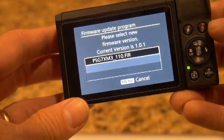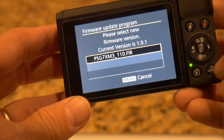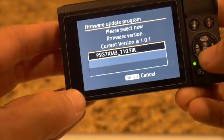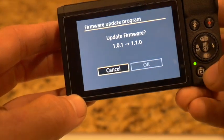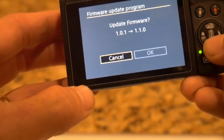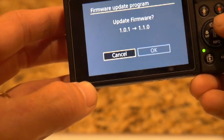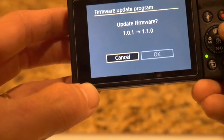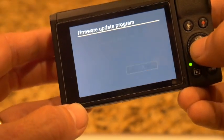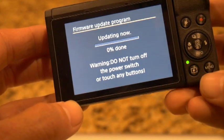It takes about 20 seconds for that to happen and then it'll give you the current version. Go over and press OK and it's updating.